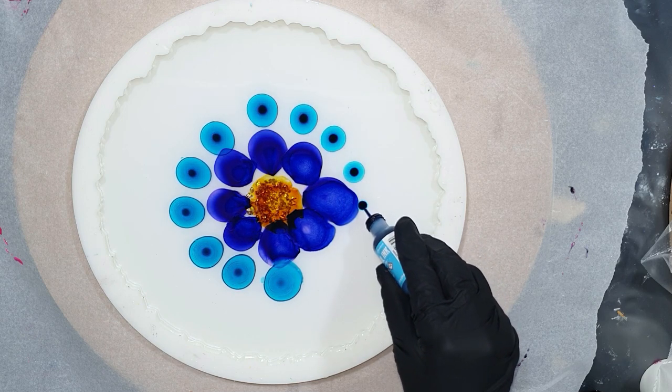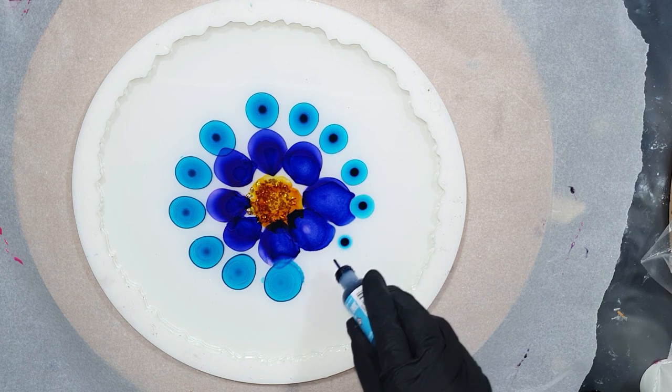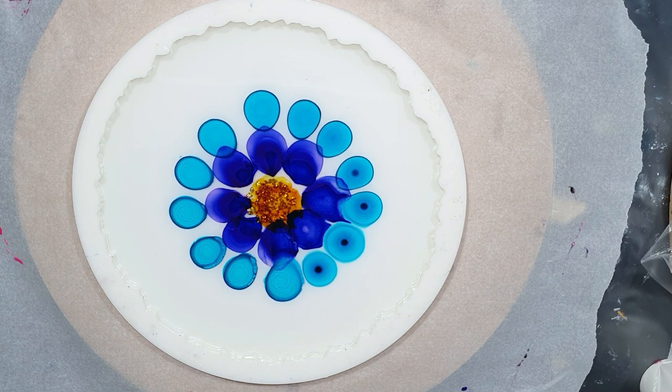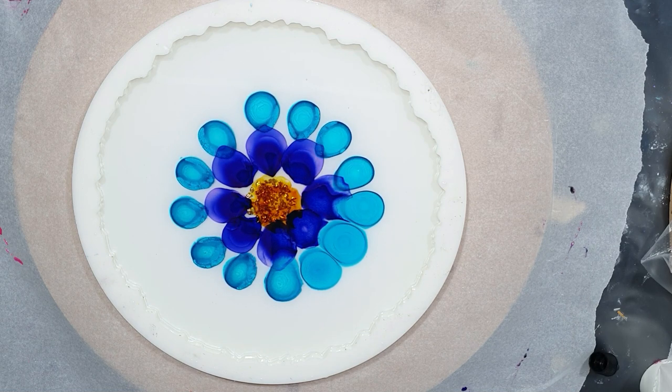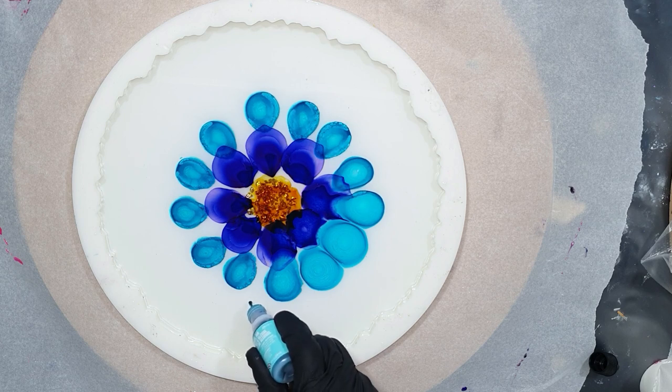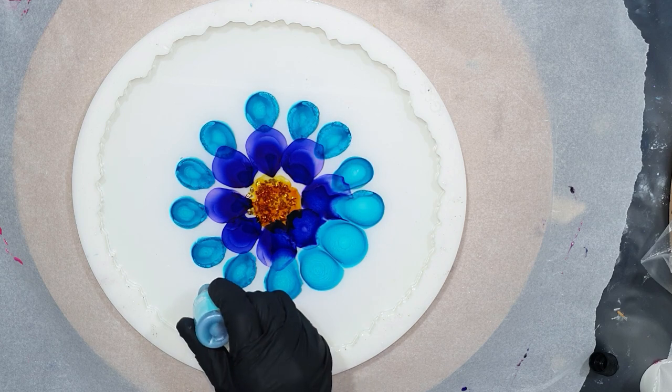I want to experiment with more layers to create more depth. I don't know if that is going to work, but we will find out. And another shade of blue — this is the aquamarine, also from Ranger.